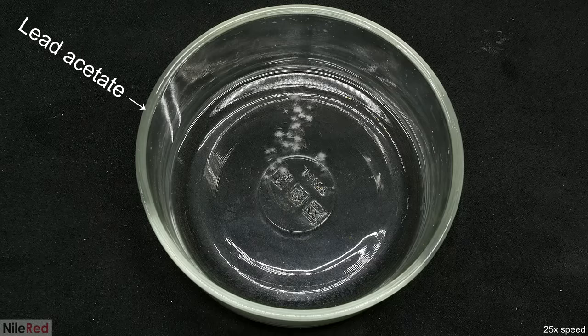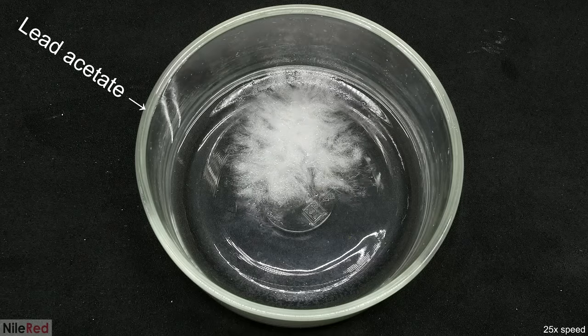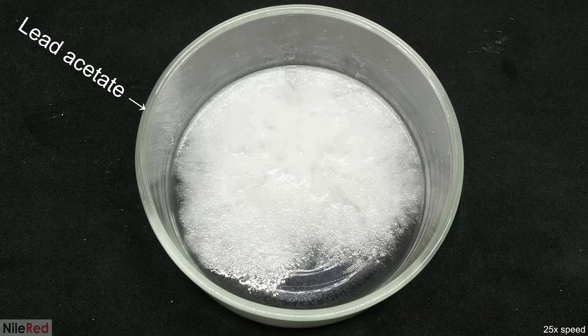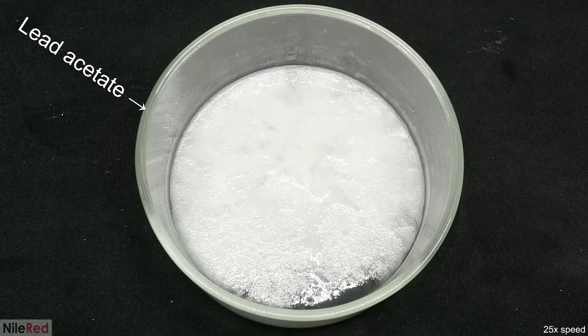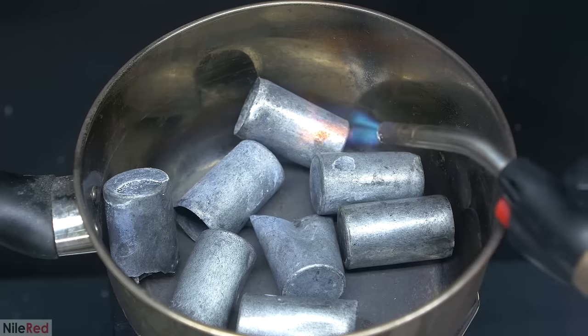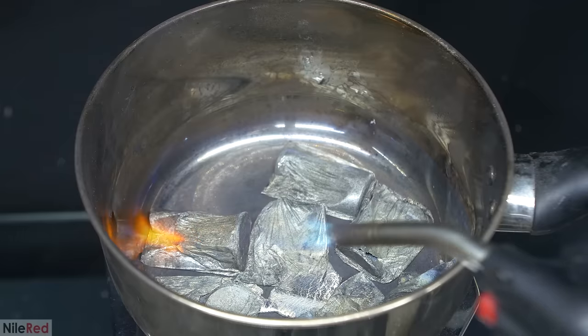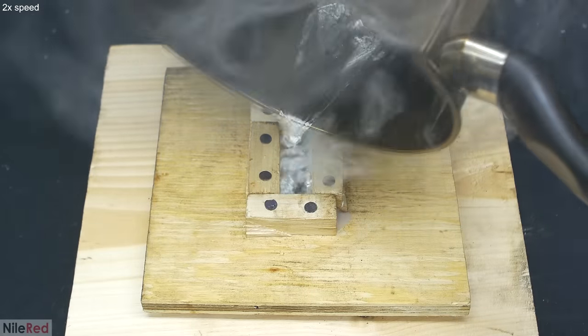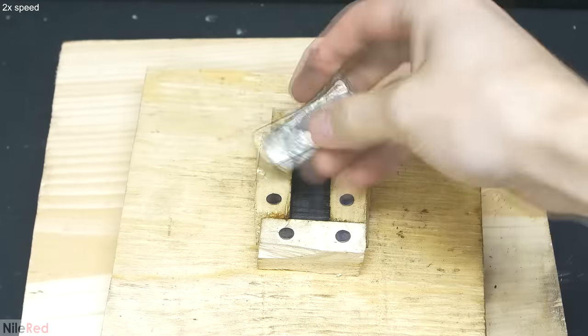To try this out for myself, I only needed two things: a soluble lead salt and a source of zinc. The lead salt I used was lead acetate, which I made a whole bunch of in my sugar of lead video. The zinc comes from an even older video where I melted down the shells of several batteries and cast it into a solid block. At the time there was no real reason to do this and it was mostly just for fun, but I guess I finally found a use.